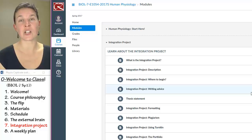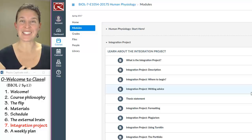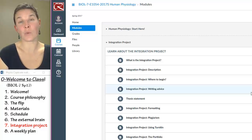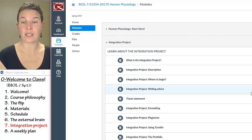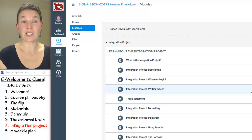For example, you have to connect your topic to homeostasis, you have to have a cellular mechanism, you have to have some kind of feedback loop, you have to illustrate the fact that body systems work together to maintain healthy function, and you have to look at what happens if healthy function fails. Picking a topic conducive to all of those things is important, but honestly, I haven't had very many topics where I've thought, that's a bad topic. Last semester I had some amazing projects come in.